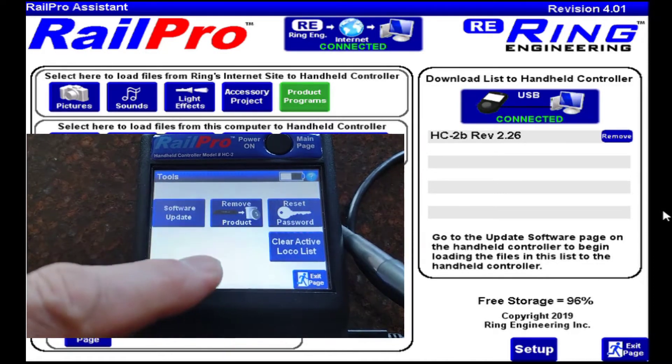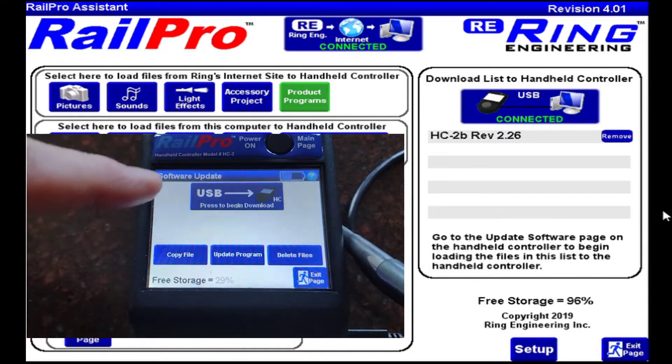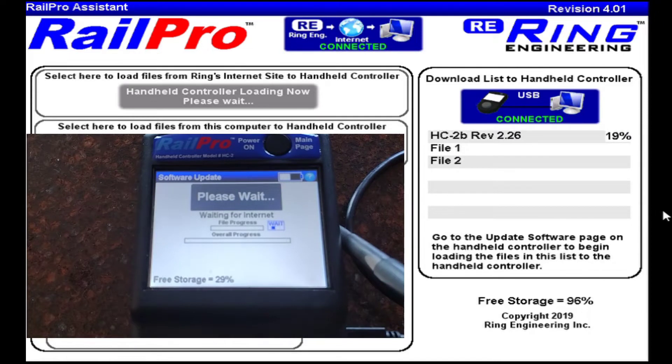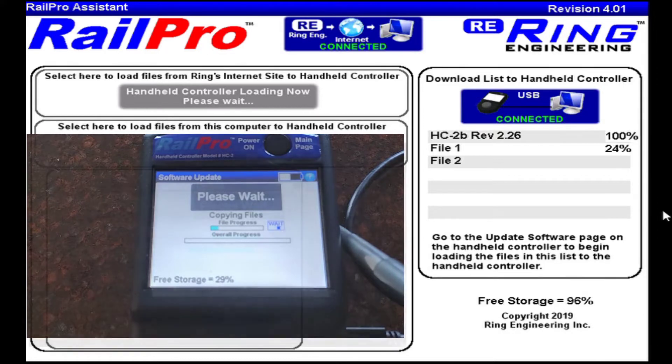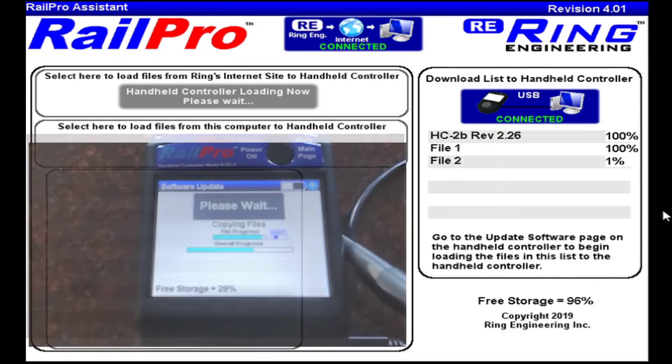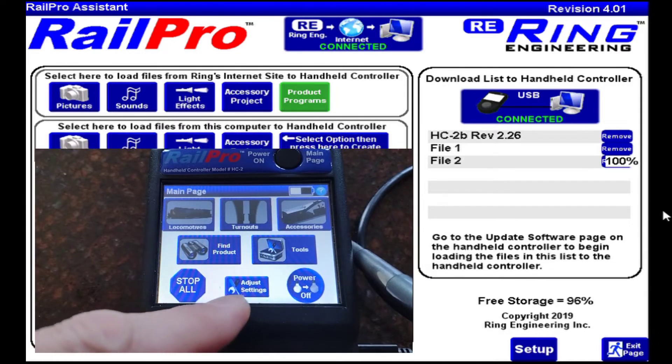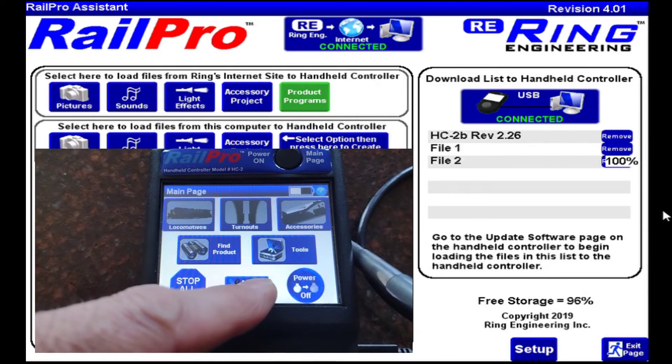Begin to download. Once you see that happen, the HC2B rev 2.26 software will download from the internet, get to a hundred percent. There are several files it has to download, and then it will start copying the files over to your HC2 device. This isn't a very fast download — my download and copy took about 14 minutes before it was a hundred percent.